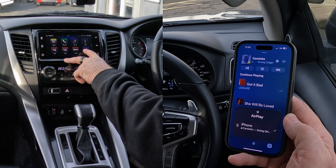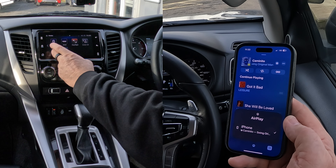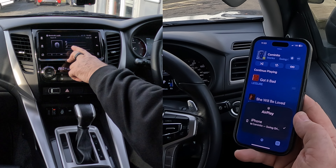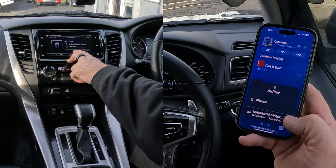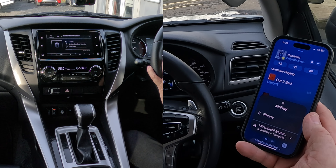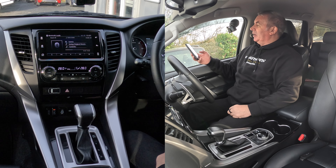USB, settings, FM, Bluetooth audio — click on Bluetooth audio. Preparing... that's brought up Mitsubishi Motors. Now if I turn this up — not sure where I've picked that one up from, but there you go. So that's it, that's how you play music.